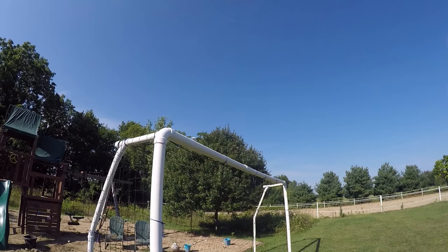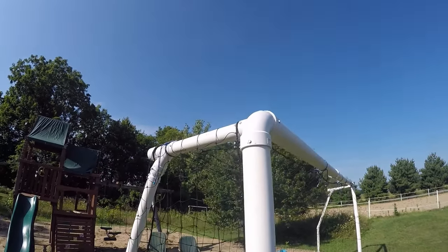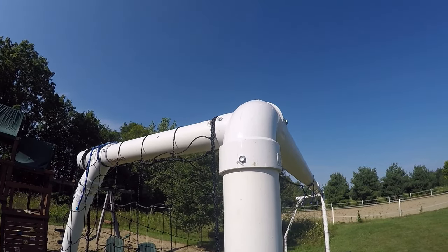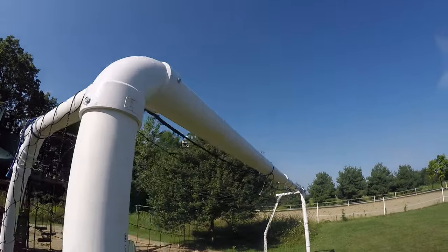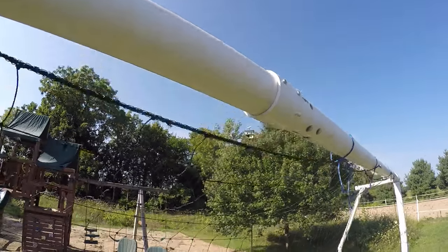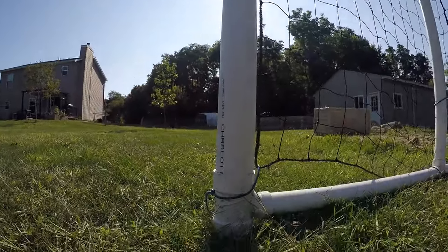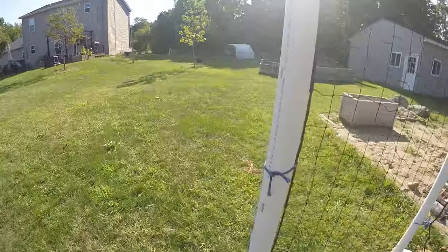Here's the materials list. Four, three inch PVC pipe. Four, two inch PVC pipe. Two, three inch by three inch by two inch PVC DWV 90 degree all hub elbow with side inlet. Two, three inch couplers. Two, three inch by three inch by two inch PVC DWV all hub sanitary T.